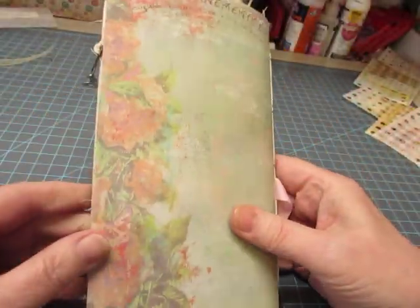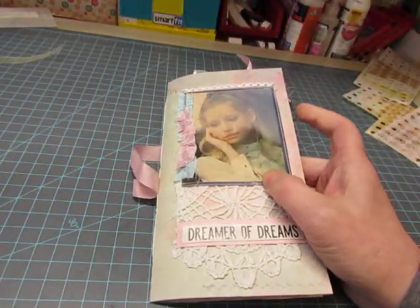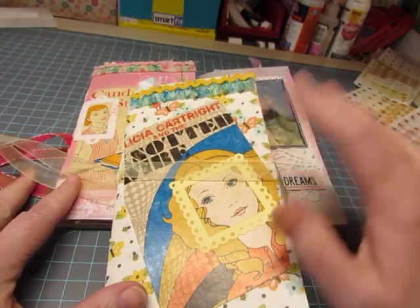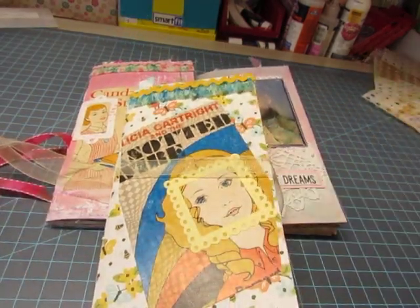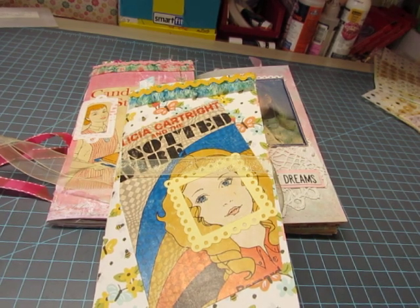Hidden under here is my signature — I don't know if you noticed, but my signature was on the inside back cover of every book. So Dreamer of Dreams, Candy Stripers, and Felicia — these will all be listed in my journal along with the two I showed in the previous video. I will leave a link. Thank you so much.